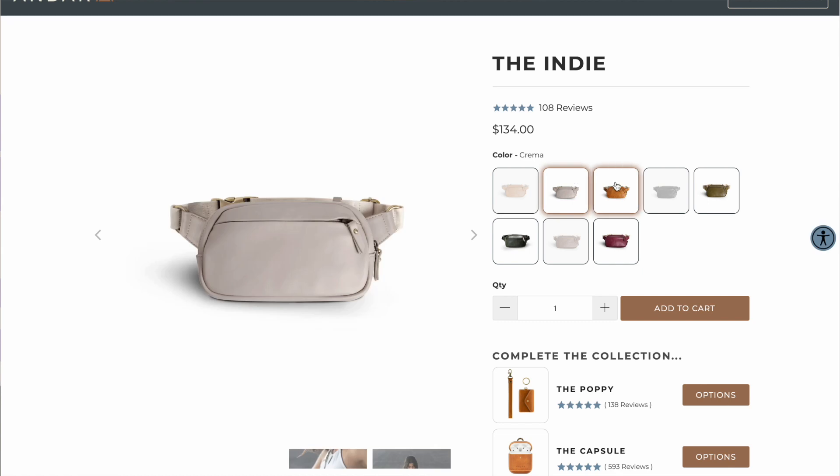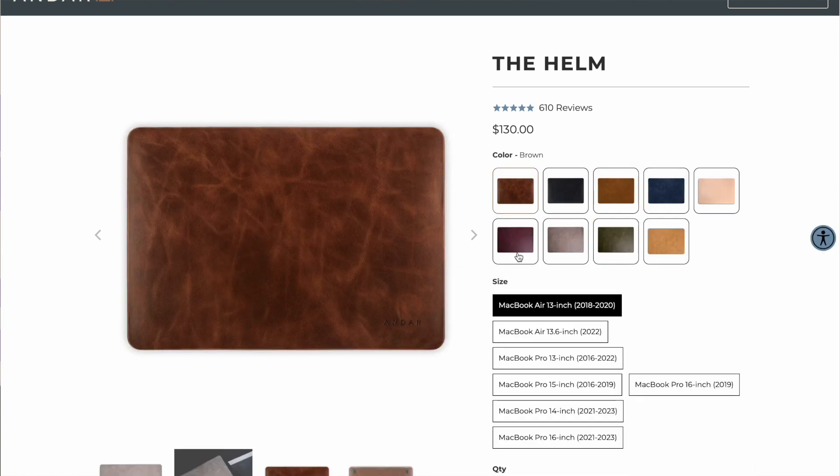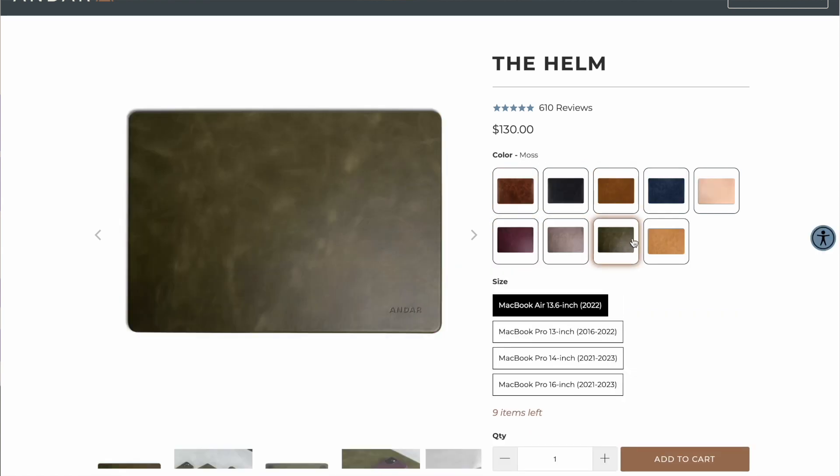They have a really nice belt bag, some wallets — really nice wallets for men and women. Their cases are really nice too; they have cases for MacBook and cases for your phone, and they're just very high quality. They also have free exchanges and a 90-day return period, which is really awesome.